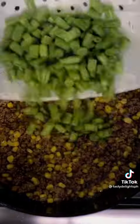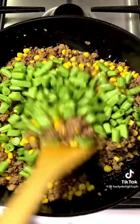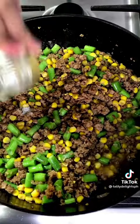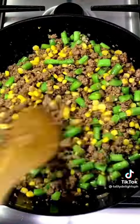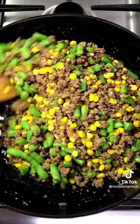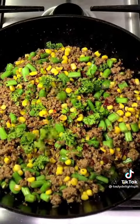Add corn and beans. Stir and cook for about 3 minutes. Season with salt and pepper and mix well. Don't forget to add chili flakes and chilies if using. Top with parsley before serving.